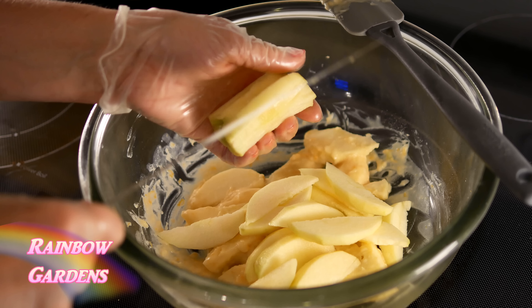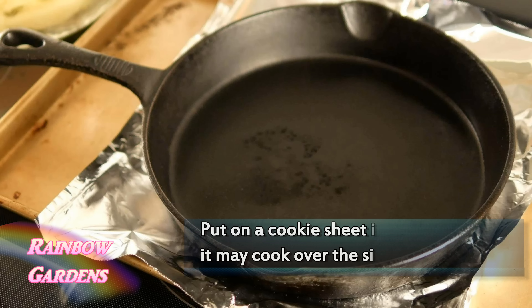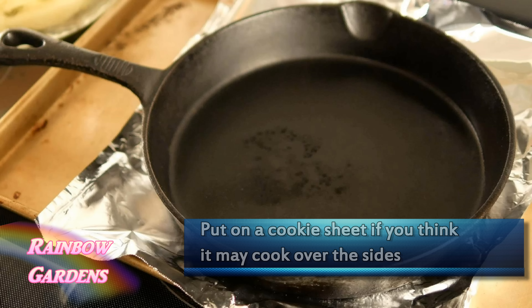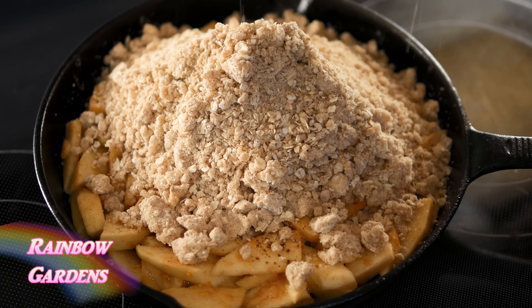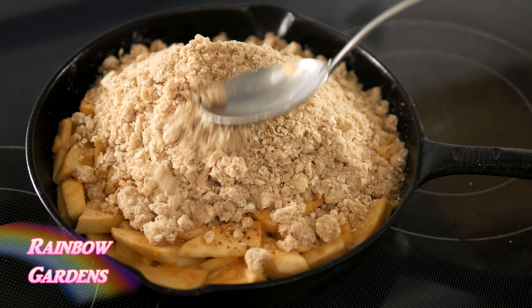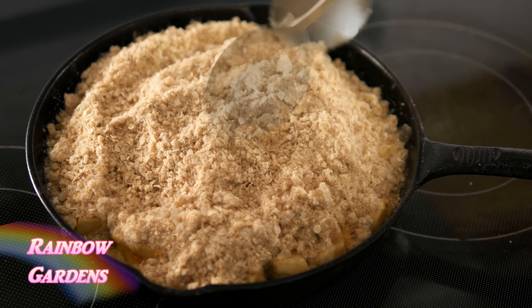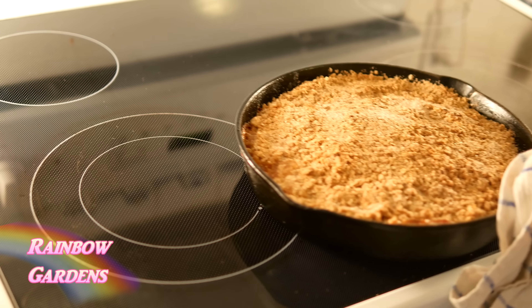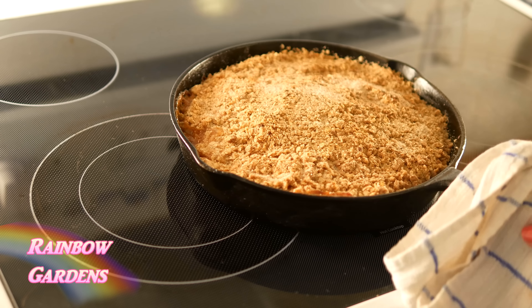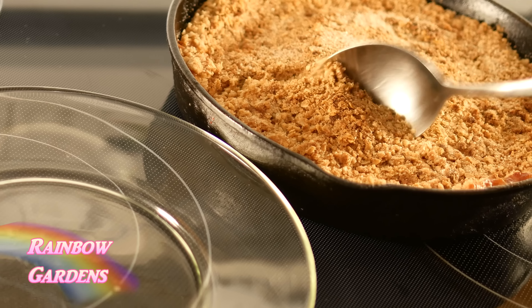We'll get our cast iron skillet. You may want to put it on a cookie sheet depending on how many apples you have. Try to fill up your skillet completely with apples. Then we can just dump our crumb mixture right in the center and gently let it fall out to the sides. Most of it's going to be concentrated there in the center, and now we can go ahead and put it in the oven. I had it preheated at 400 degrees Fahrenheit. It's looking great — nice and brown on the top, crispy and hard in some spots and looser in others. That gives it the name crumble.